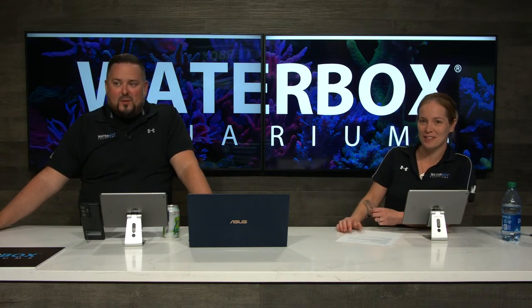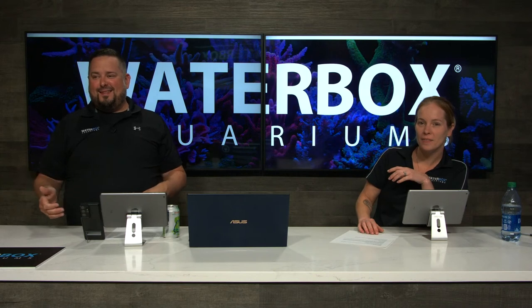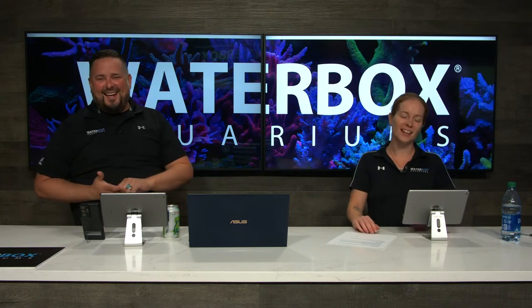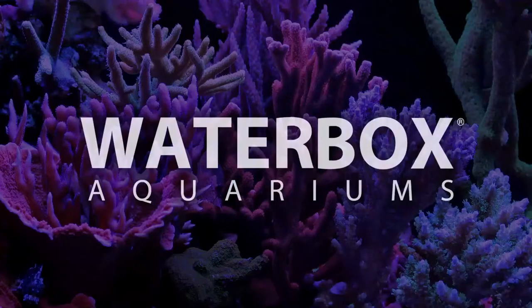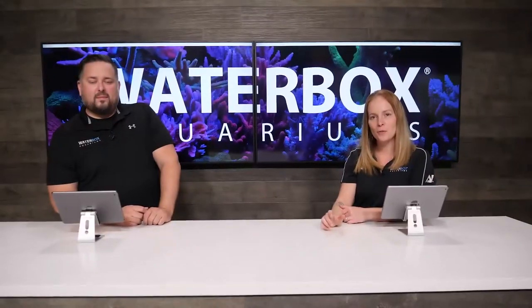Tune in next Thursday at 1 PM Eastern for that. Thank you all for watching — smash that like button, subscribe to our channel, and turn on notifications. For more information on this series visit waterboxaquariums.com/huge. Tune in live every Thursday at 1 PM Eastern to learn how to get more entries to our Reef LX 190.4 giveaway, plus we're giving away $100 gift cards every episode — but you have to be with us live to win.